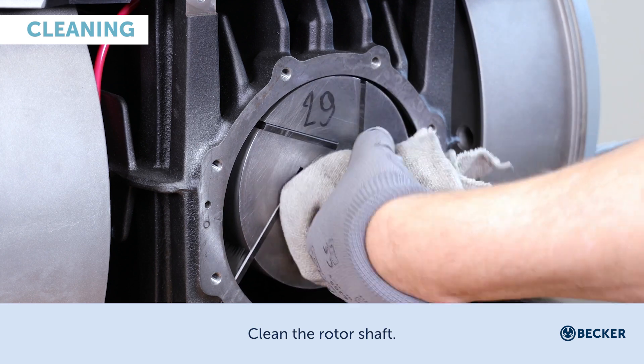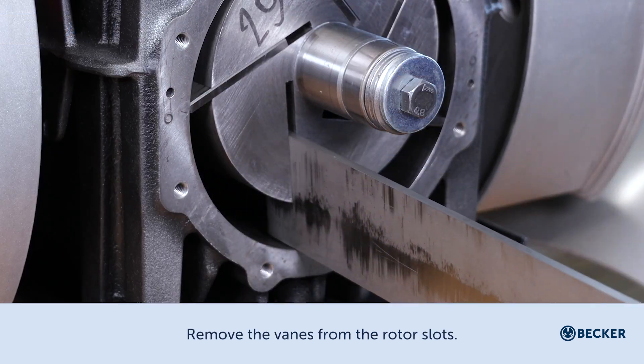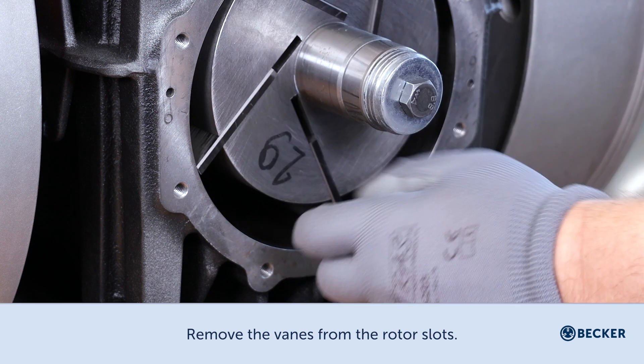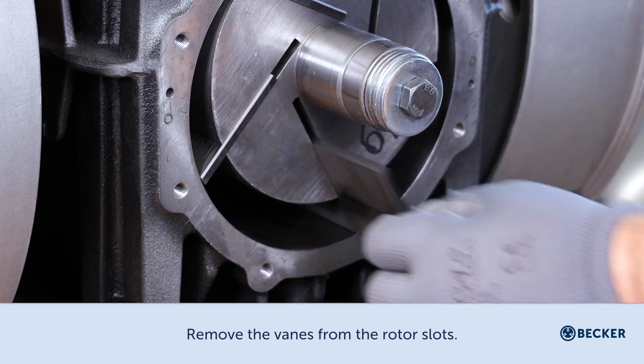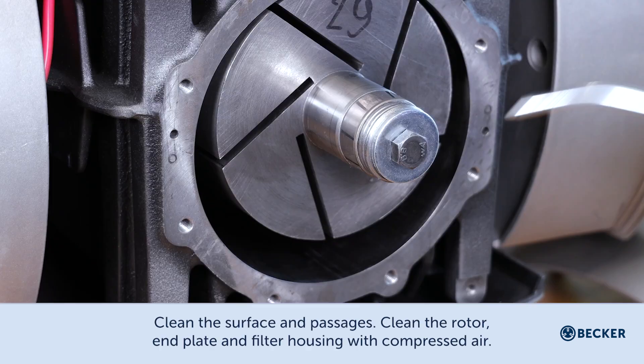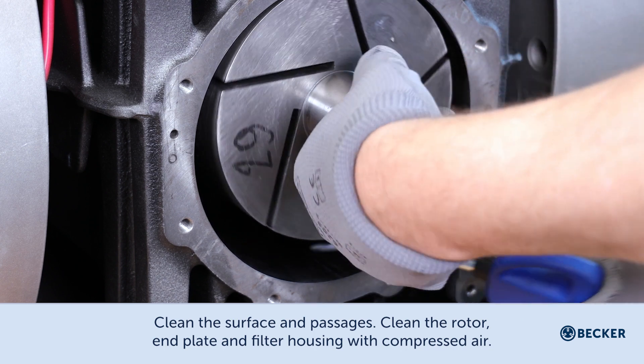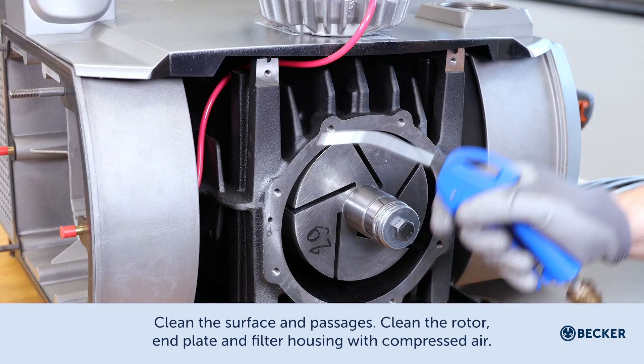Clean the rotor shaft and remove the vanes from the rotor slots. Clean the surface and passages — clean the rotor, end plate, and filter housing with compressed air.